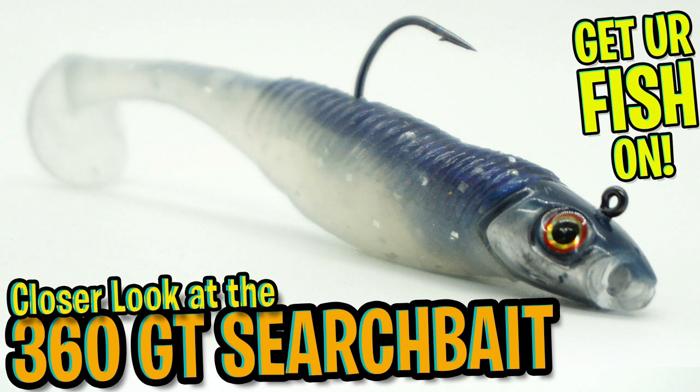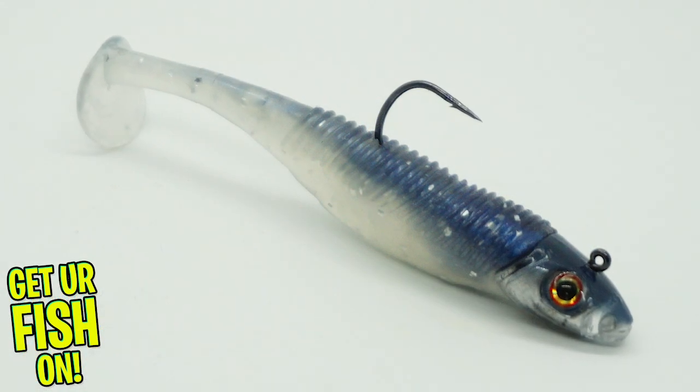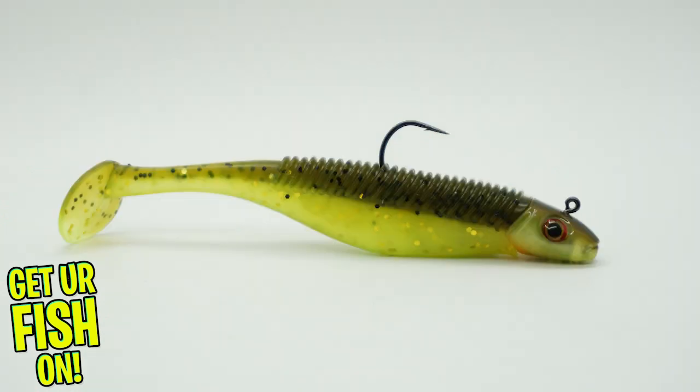Hey guys, welcome back. Today, you and I are going to take a closer look at the Storm 360 GT Searchbait. The new Storm 360 GT Searchbait is a great natural shad lure.